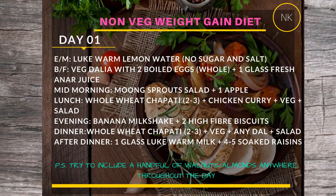Lunch for Day 1 will be two to three whole wheat chapatis with any seasonal vegetable of your choice, chicken curry, and some salad. You can add curd if you like. For the evening snack, have a glass of banana shake with two high-fiber biscuits. Dinner will be again two to three whole wheat rotis with any seasonal vegetable, a dal of your choice, and salad. After dinner, have a glass of milk with four to five soaked raisins.